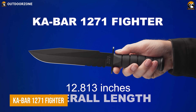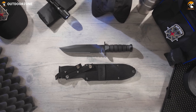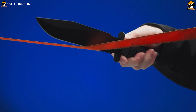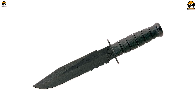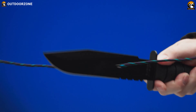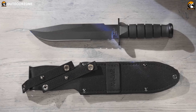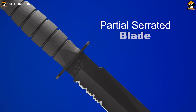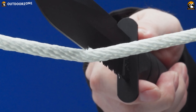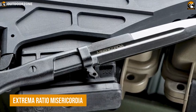The ultimate all-purpose utility knife, the Ka-Bar 1271 Fighter, is best known for its versatile usage in a tactical situation. The blade is made from 1095 Crovan steel, a high-quality steel known for its excellent edge retention and toughness. The blade is available in a clip-point shape, providing a strong point for piercing and a versatile cutting edge, and is coated with a non-reflective black coating to protect it from rust and corrosion. The handle of the Ka-Bar 1271 Fighter is made from Crayton G, a durable, rubber-like material that provides a secure and comfortable grip even in wet or slippery conditions.